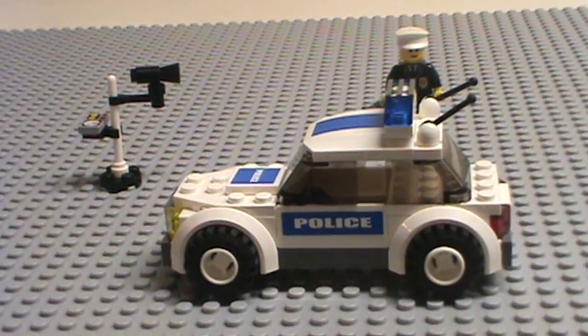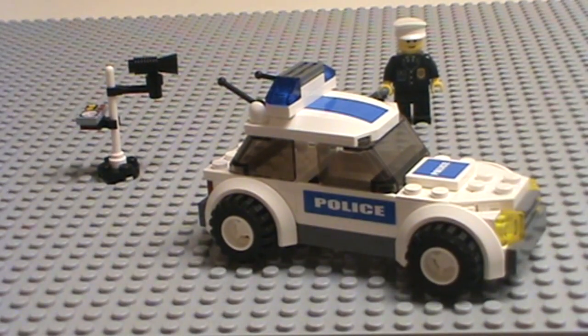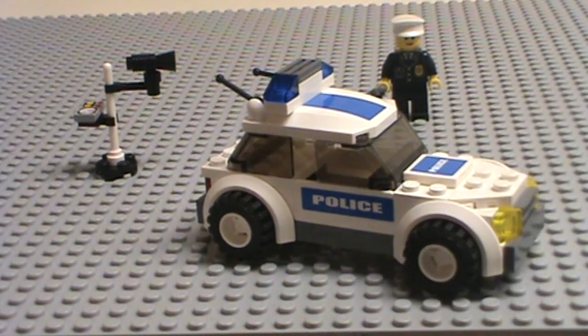The only thing about this is it has no actual chair in there. The doors do not open — there's a gap there in between the windows. So yeah, it's pretty simple.